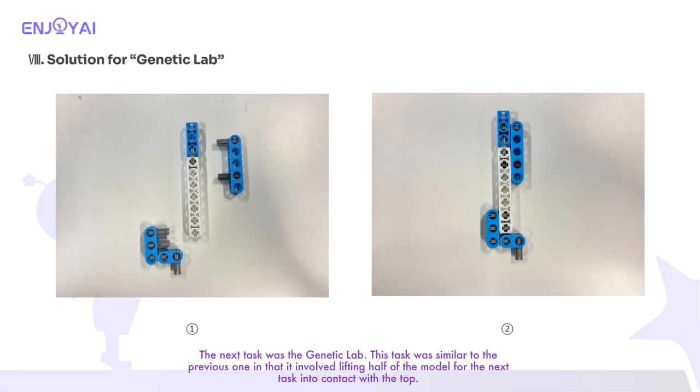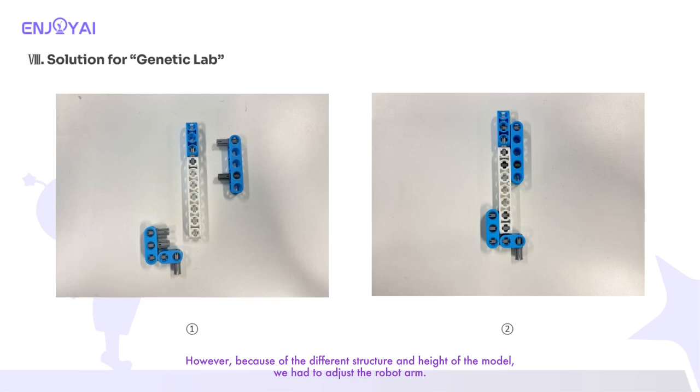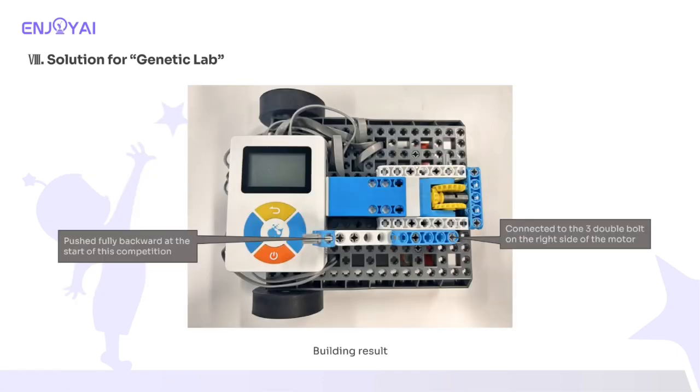The next task was the genetic lab. This task was similar to the previous one in that it involved lifting half of the model into contact with the top. However, because of the different structure and height of the model, we had to adjust the robot arm. The 20 coupler connects to the 3 double bolt on the right side of the motor. Pushed fully backward at the start of this competition. Here is the building progress.